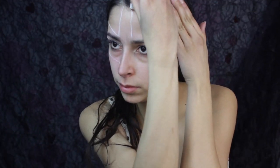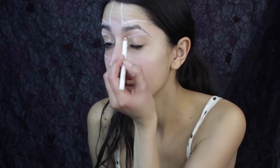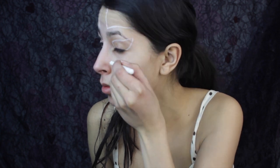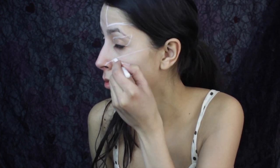I'm starting off the look by using a white eyeliner pencil to trace out the mask and eyes. It's easier to trace them out and then paint them on than it is to just paint them on. This helps give you an idea of where everything is going to be placed, instead of just painting the eyes and mask right away and then realizing you messed up and having to take off all that face paint.